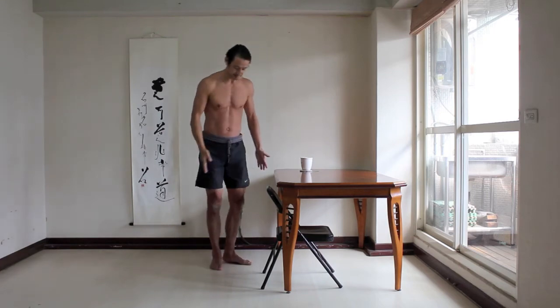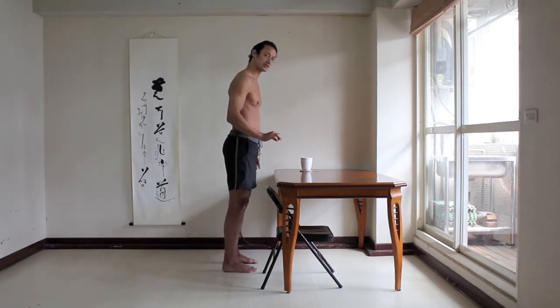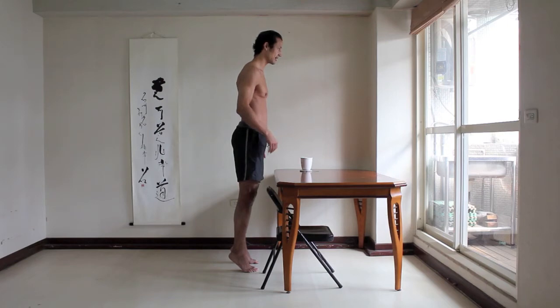Begin with your feet parallel, knees pointing straight ahead. Shift your weight forward so that your forefeet and heels press down with equal pressure. From there, lift your heels as high as you can. Make your legs feel long. Lift your back ribs, front ribs, lengthen your neck.